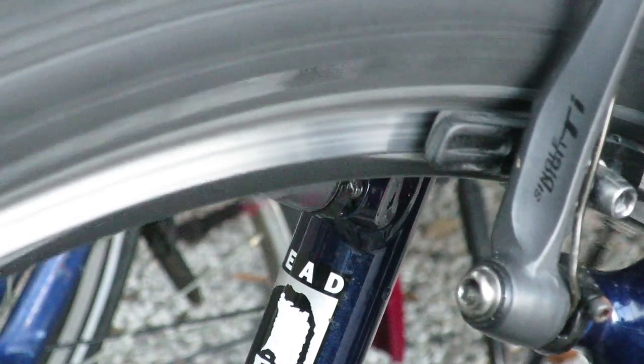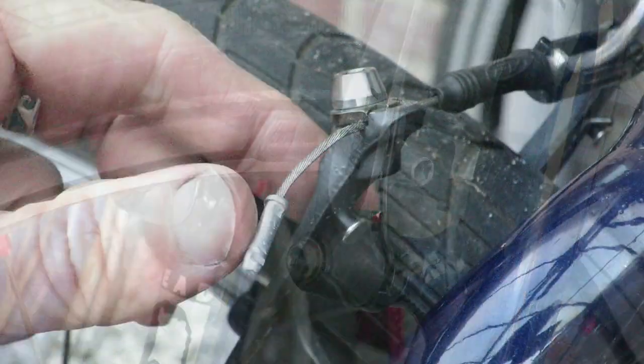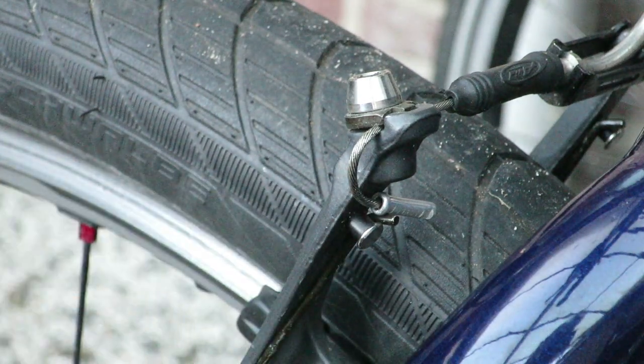Then simply test your brakes by rotating the wheel and see if they rub against the brake pads. If that's not the case, just leave the cable and you're done.